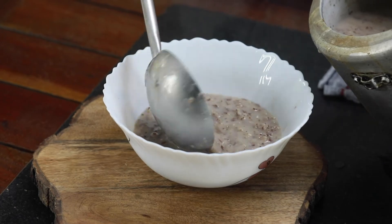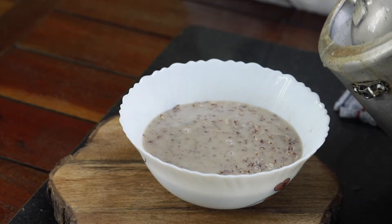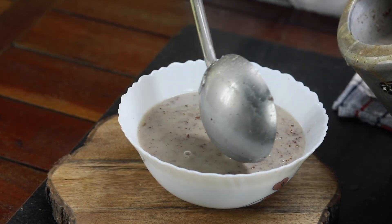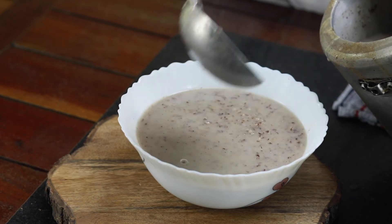Let's pour this into a bowl. Our Peya is ready. It's an easy digesting, nourishing dish. Please check the description for the recipe and the quantities.